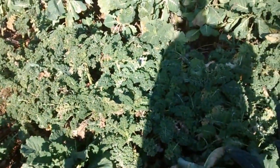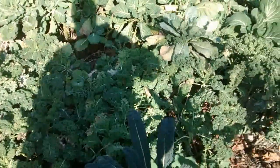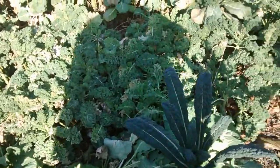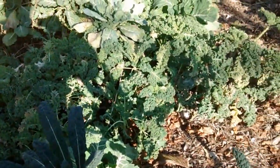Look at all that kale — it makes me want to eat some. Make a pesto out of it or something. There's enough there, I could just clip some off and I might do that.